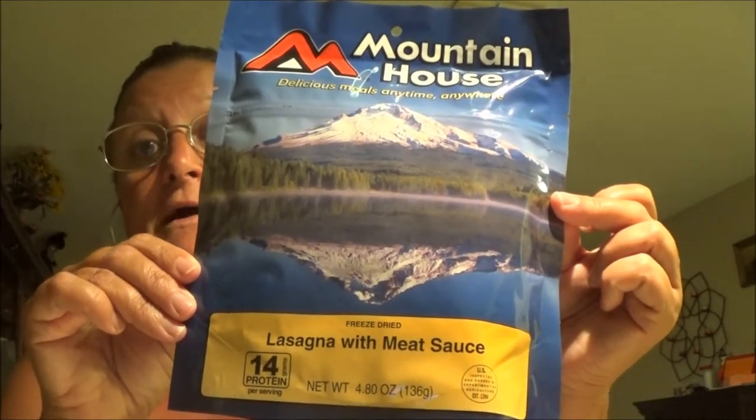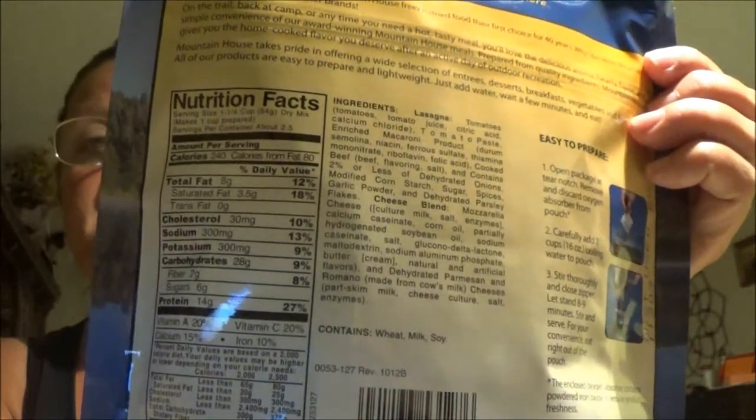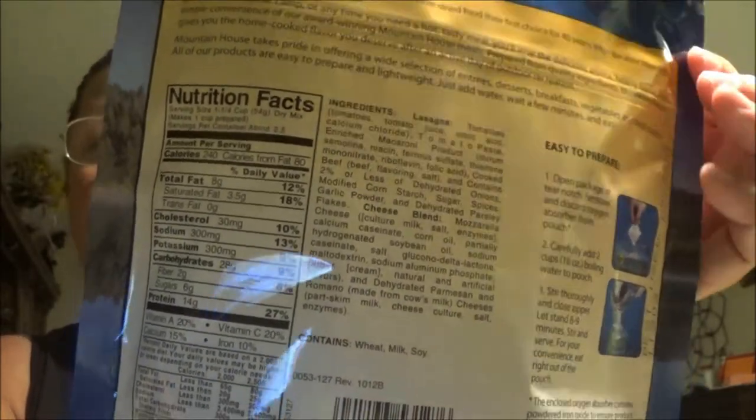Monkey is doing her video as well for her channel with the other cameras, so we're kind of doing two at the same time. I'm going to show you the nutrition facts on here if you want to pause and look at those. So if anybody's interested in eating these, they can read about it first and decide if they like them. We both got the same thing — lasagna with meat sauce — and neither one of us has tried it.